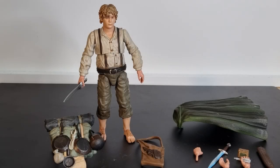Hey everyone, thanks for tuning in to another Lord of the Rings action figure review from Diamond Select Toys. We have Samwise Gamgee, part of Series 6. We just had a look at Saruman the Wise yesterday, at the time of this video dropping.